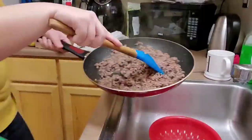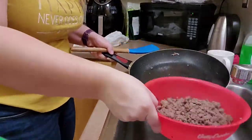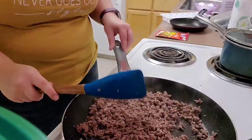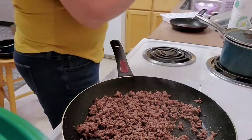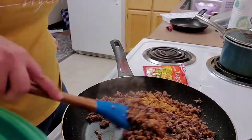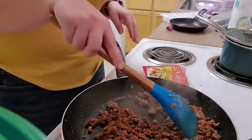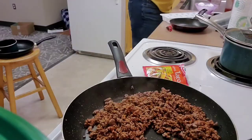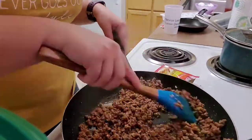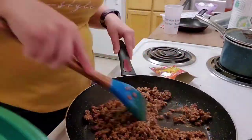Now that the ground beef is majority of the way cooked, I'm going to drain out the fat and then stick it right back into my pan. Then I'm going to season my ground beef with the taco seasoning, doing little bits at a time. I accidentally dropped the seasoning packet. I'm going to add a little bit of water as I go just to help incorporate the seasoning. The recipe on the back of the packet says something about three-fourths of a cup, but I definitely didn't use that much water.